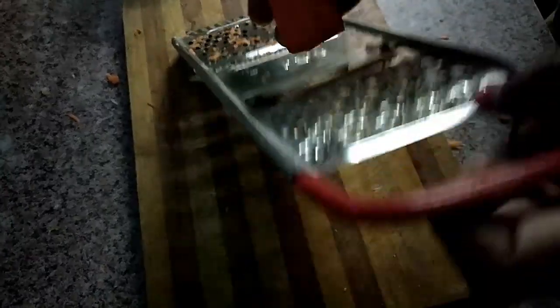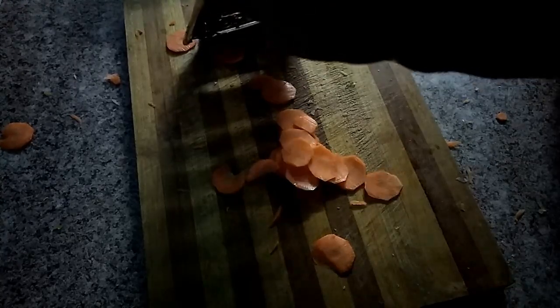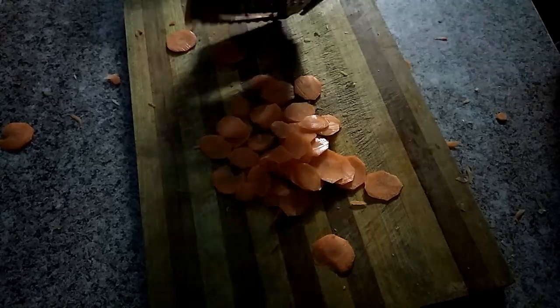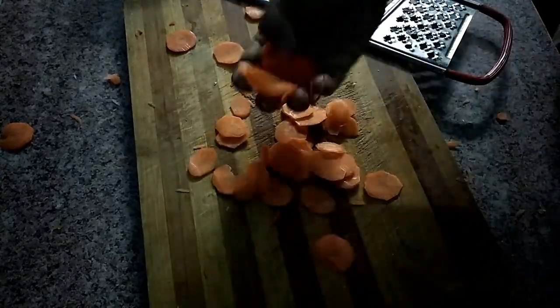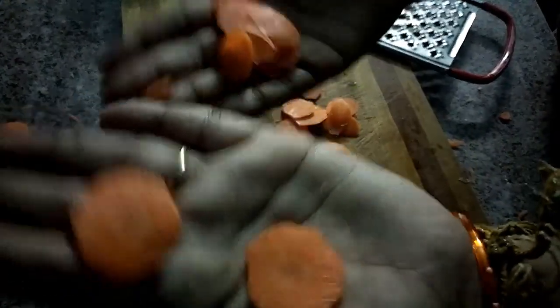For this we will have cabbage, onion, and capsicum. We will make it round and round — it is very easy to do. We will cut it into thin slices.